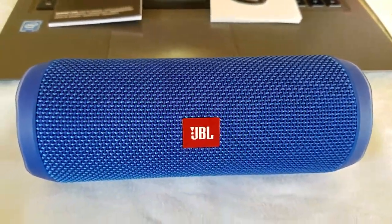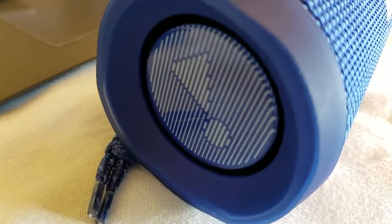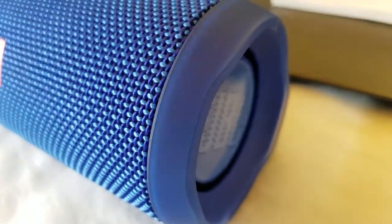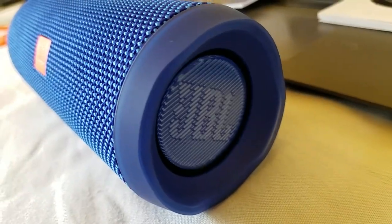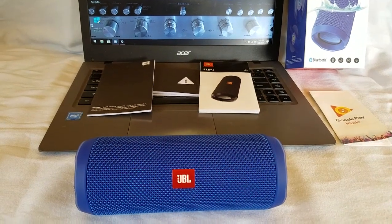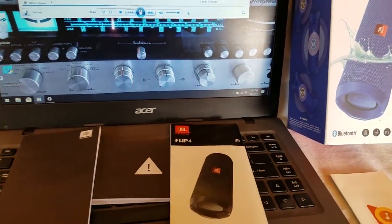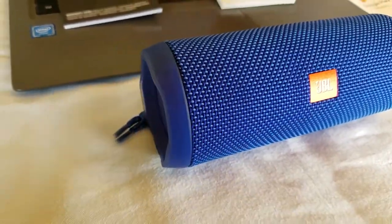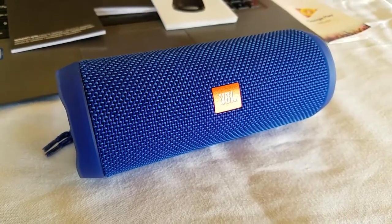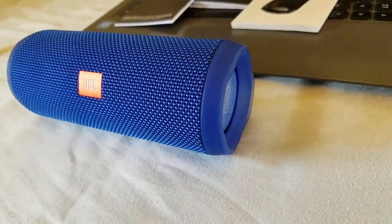Let's hear it. [audio demo] Okay, all right you guys. I rate this speaker, audio-wise, a 9.5. I mean, it's damn near a 10. It's really close. Like I say, in this price range, and in this size and this category of speaker, this is, in my opinion, probably the best one I've heard.